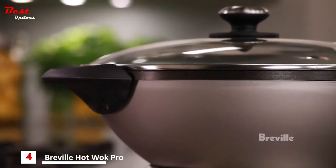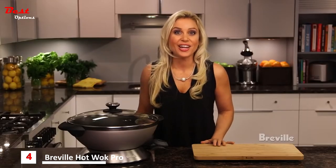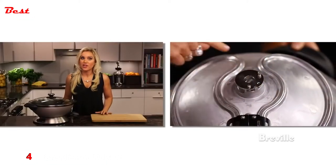The high-wall eight-quart capacity is ideal for stir-fries, steaming, braising, and shallow frying. The butterfly heating element gets heat right throughout the entire high wall.